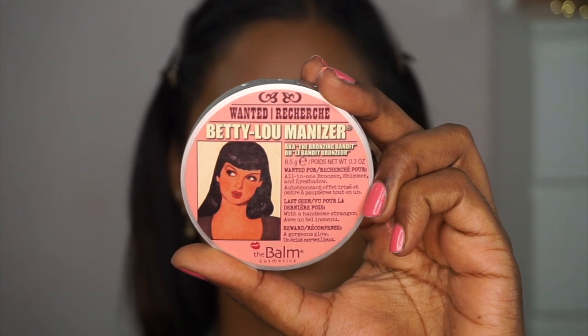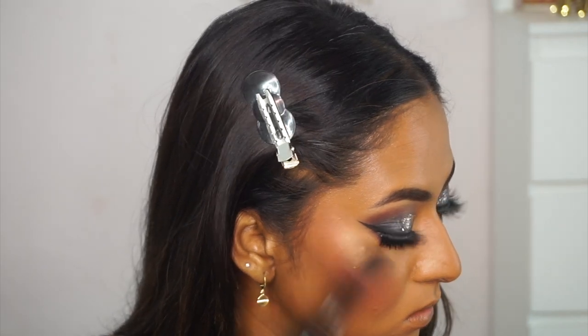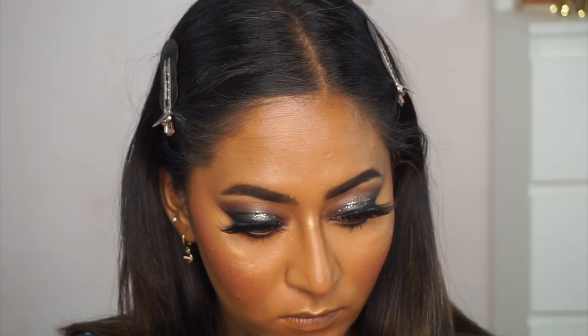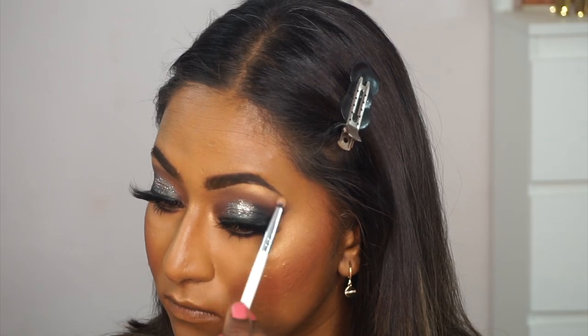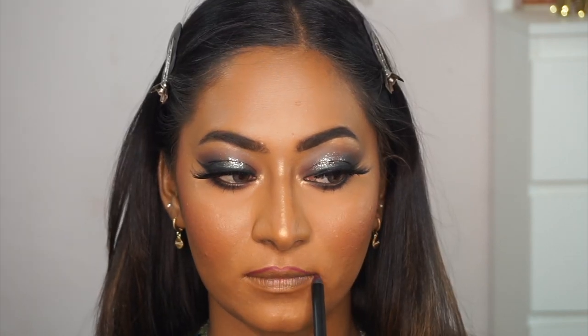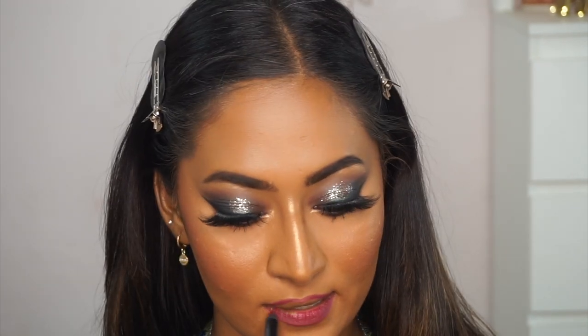For highlight, I'm using the Balm Cosmetics Betty Luminizer in a beautiful deep golden shade that looks amazing on dusky skin tones and is super finely milled for a flawless finish. I apply it to the tops of the cheekbones, bridge of the nose, cupid's bow, chin, inner corners of the eyes, and brow bone. Moving to lips, I'm using the Sugar Cosmetics Lipping on the Edge lip liner in Fiery Berry — a deep berry color — to overdraw my lips first, then fill them in completely.